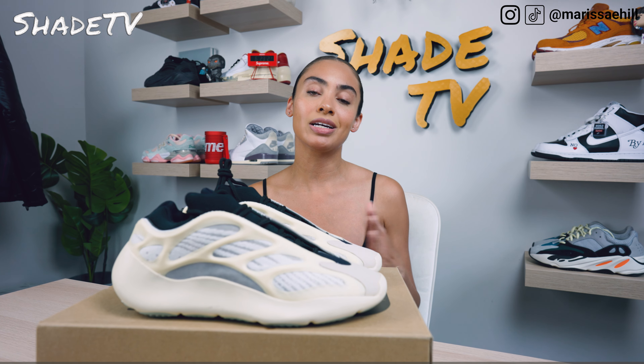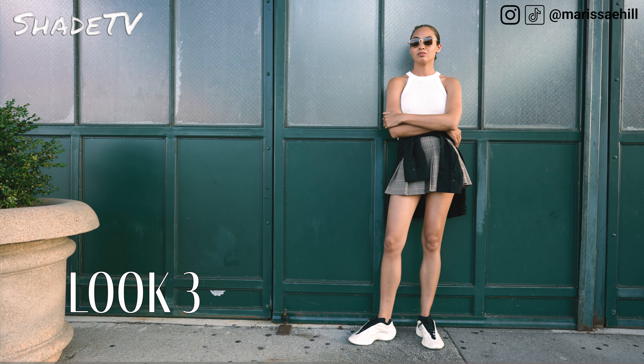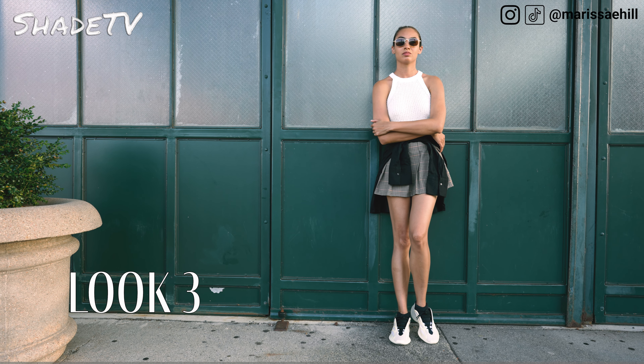For the last and final look I decided to wear a plaid skirt with different mixtures of color schemes, a simple white tank top, and then I tied a black button down around my waist.